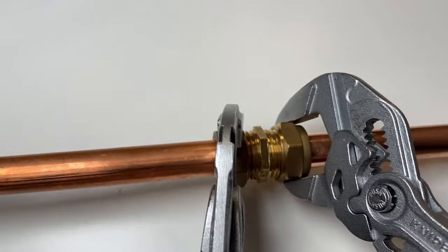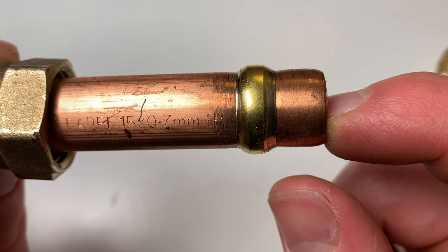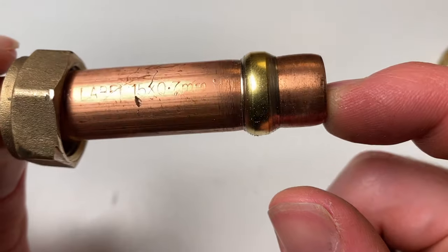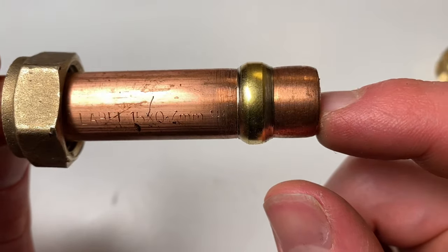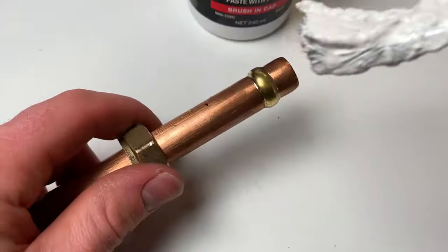Another common problem on compression fittings is over-tightening. If you have a leaking compression joint it can be tempting to just keep tightening it hoping the leak will stop, but often this won't work — you'll just damage the fitting. Tightening too much crushes the olive onto the pipe, leaving an indent that makes it difficult to ever remove, and it likely won't solve the leak either. The best fix is a bit of PTFE tape or liquid PTFE around the olive.